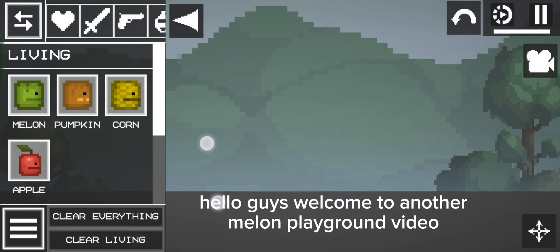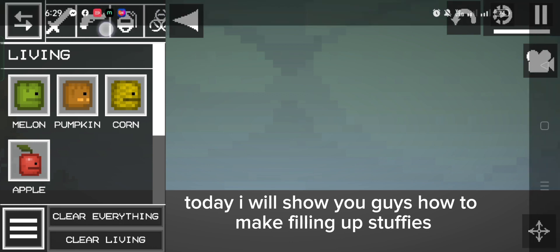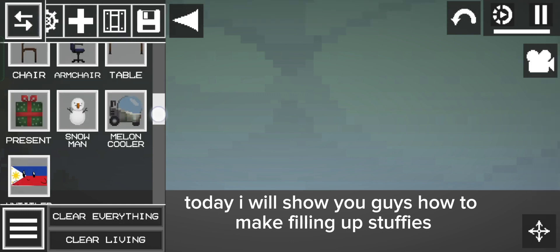Hello guys, welcome to another Melon Playground video. Today I will show you guys how to make filling up stuffies.